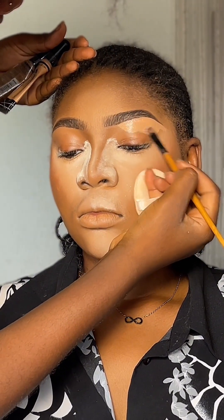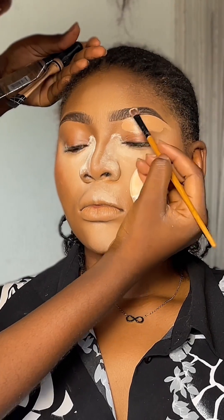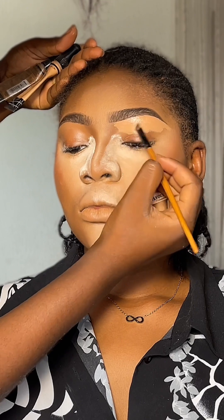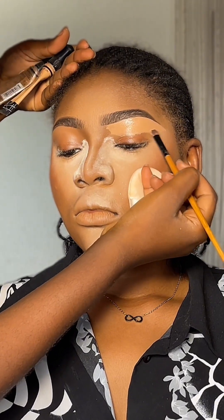I've forgotten the other shade, but I'm using a flat brush to conceal the eyebrows, and I'm not using too much. Then I also went in with a fluffy brush just to blend it out.